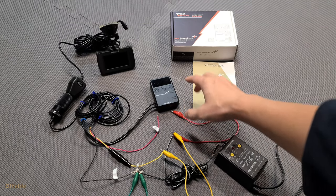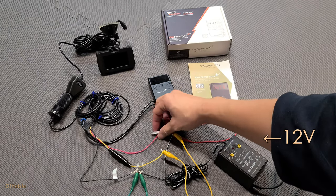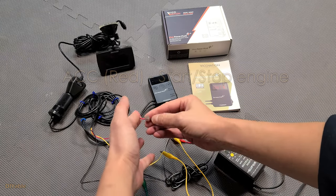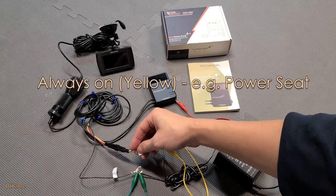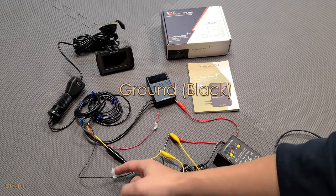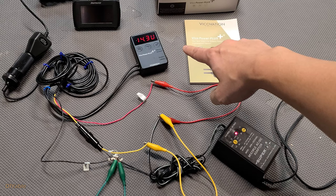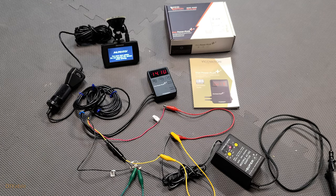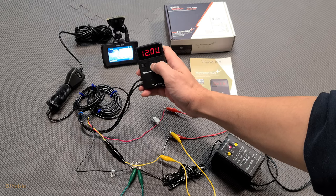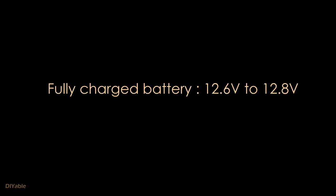I have this product from my old car. It's not new technology but let me show you how it works. I am using a transformer to emulate the 12 volt battery. There are three wires: the red wire goes to ACC, the yellow wire goes to the battery, and the black wire goes to ground. The power cutoff voltage is very important — you can set it according to your preference. A fully charged battery is 12.6 volt, so 12.0 is a good starting point.